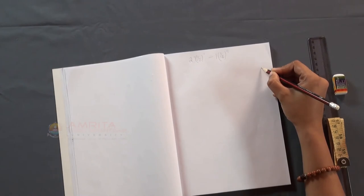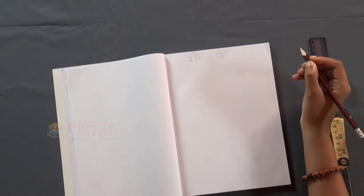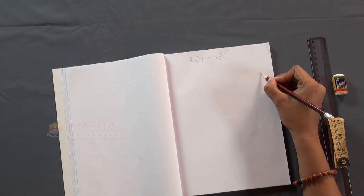For that, first mark the starting point towards the right side of your notebook and write the bigger number. Here, it is 27 and a half inches.